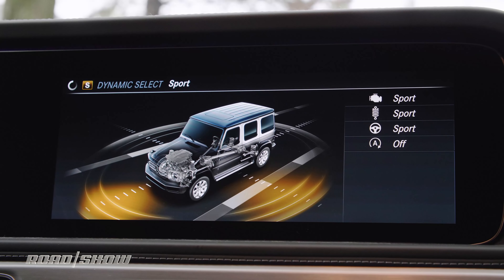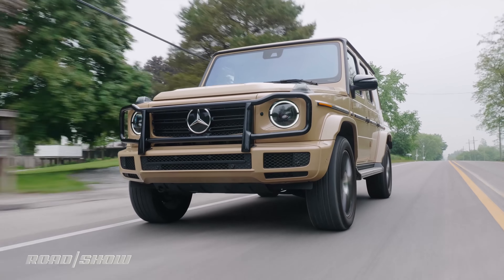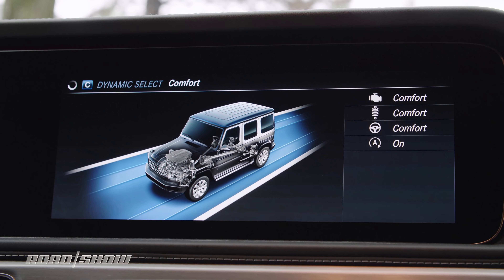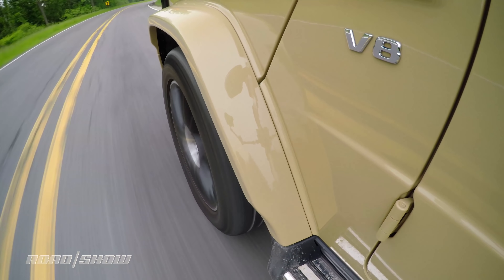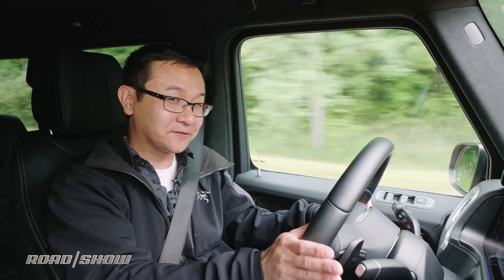While I like sport mode for the engine, I'm not a fan of it for the chassis. Steering is just overly heavy and ride quality is too crashy. Instead, I've kept things in comfort most of the time for reasonable steering response and a nice compliant ride on these 20-inch Pirelli tires. It's not sloppy around turns in comfort either.